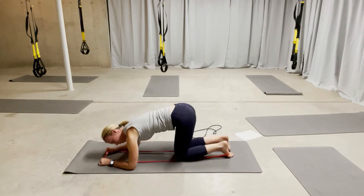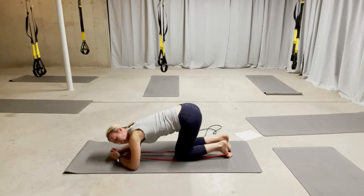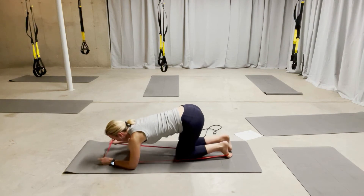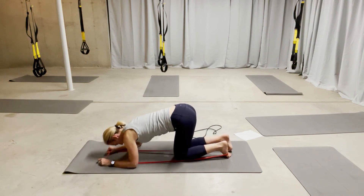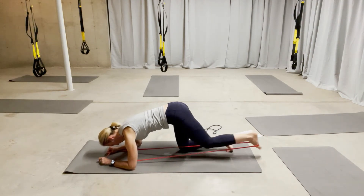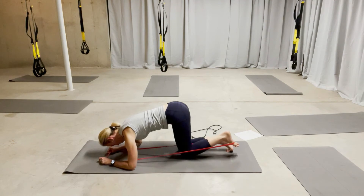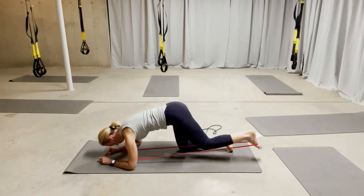And then you'd come back and do a combo. If you have any slack and it's feeling like too much resistance, just let a little slack out. Like before, I had built in some slack for extra resistance — now I'm letting that slack out. And now: stretch, bend. I would do that again — stretch it out, lift, lower, bend.